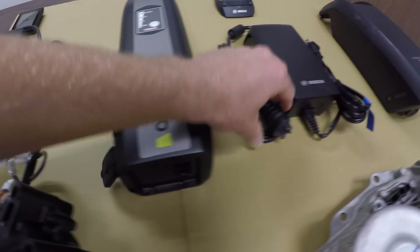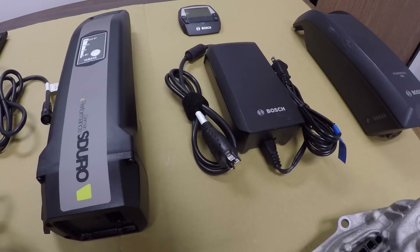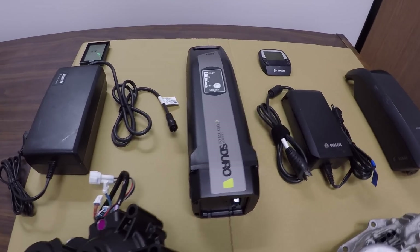The Yamaha plug is much smaller, whereas the Bosch is a little bit heftier and tougher looking. Both of these batteries can be charged on or off the bike — you don't need to take them off. They both lock, which is nice.